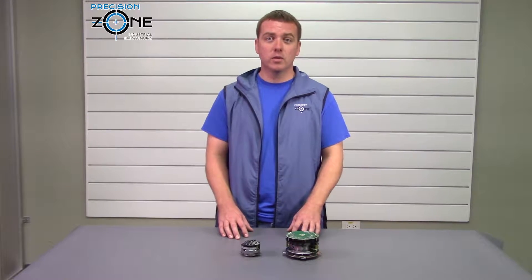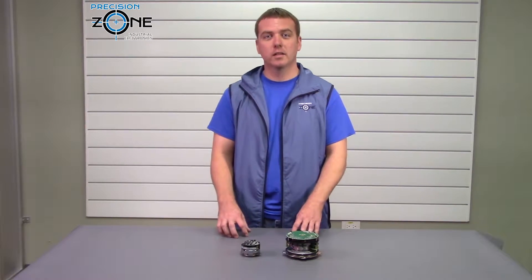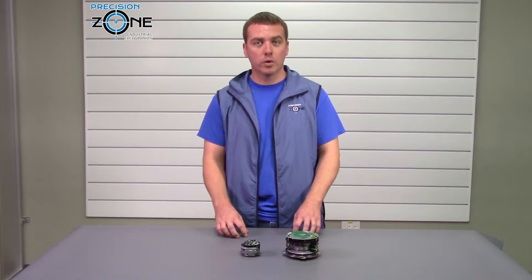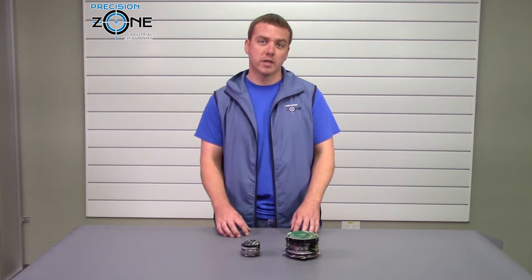I hope this video was helpful. If you have any questions you can contact us at PrecisionZone.com. We're here, we perform free evaluations, and we offer 12-month warranties on all motor repairs. Thanks for watching.